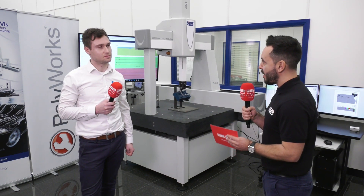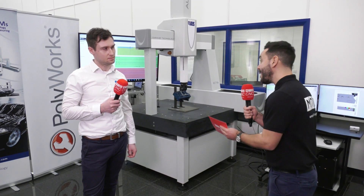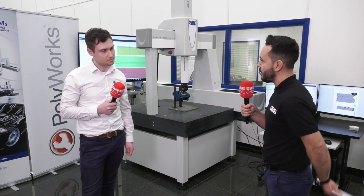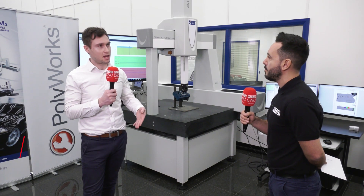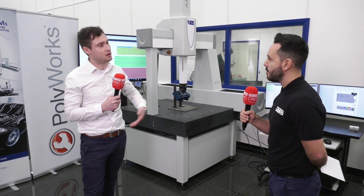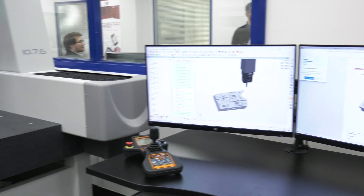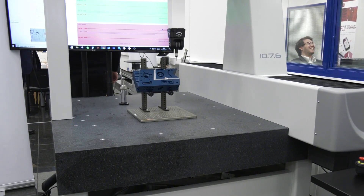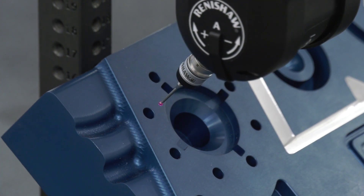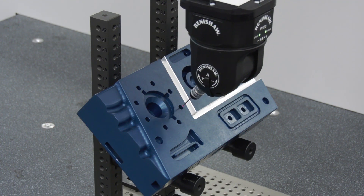Today I'm joined by Connor from 3D Scanners UK and Polyworks. You work closely with LK Metrology and you've got a real synergy and partnership that's been going some time. Can you tell us about this relationship? Yes, well, over time we've built up a strong collaboration because they've been so open about using our software under CMMs. LK have been really welcoming and inviting us to look at a different way of using their CMMs with a different software.